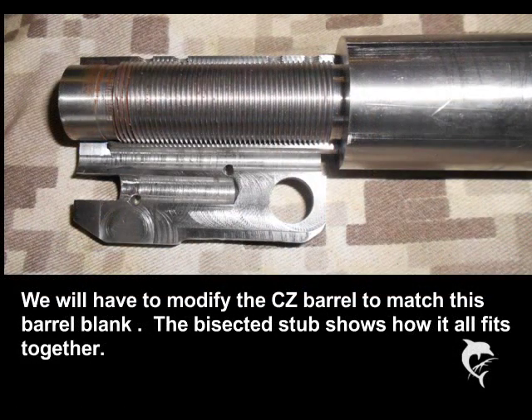Whether we use a takeoff barrel or barrel blank to build a contender barrel, we will have to modify it to fit the stub. Here is a sectioned stub and a barrel blank that has already been threaded, showing what we will be doing in the next few frames of this video.